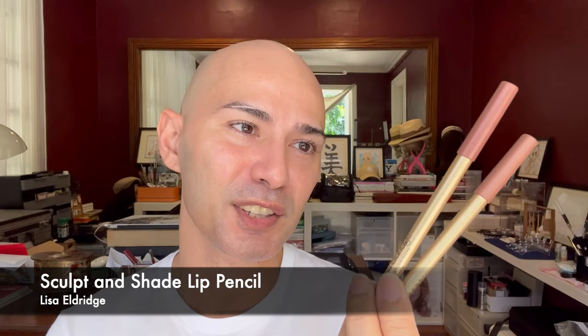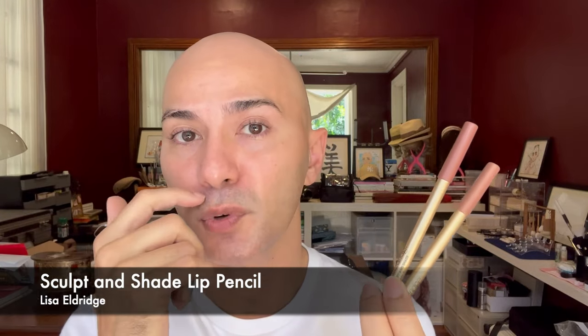Hi everyone! For today's video we'll be talking about new products from Lisa Eldridge. If you're a Lisa Eldridge fan you would have known that she released new products again these past few weeks. We'll be concentrating on her enhancing tints and two shades from her new lip liners, called the Sculpt and Shade lip liners. As I've said in my previous haul video, I have already used these for work and actually enjoyed them.